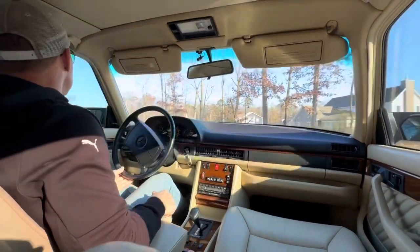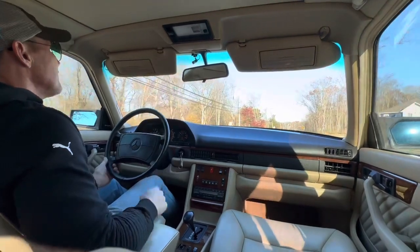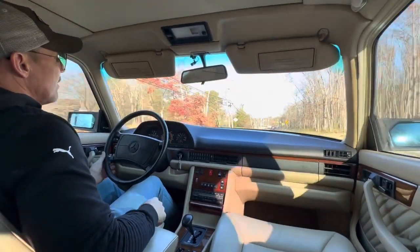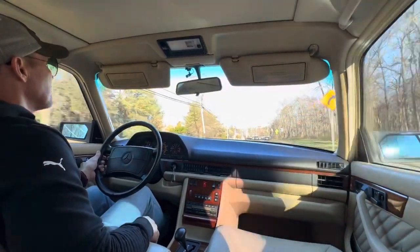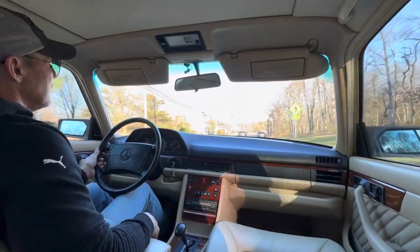The car runs and drives tight — I'll demonstrate that shortly. Everything works on the car as intended: all the power windows, the sunroof, heat and AC work excellent. Just a really, really nice car.